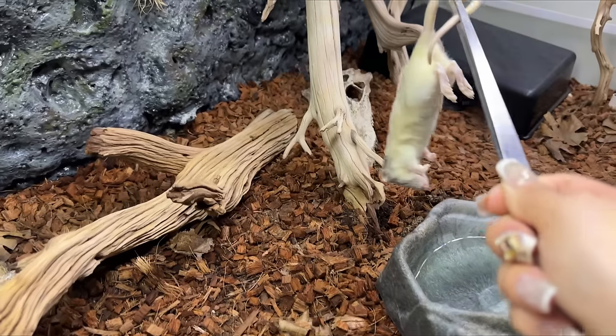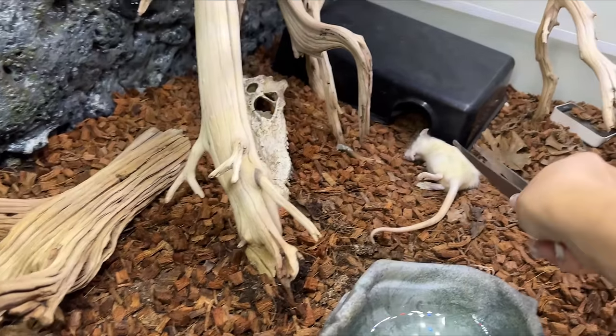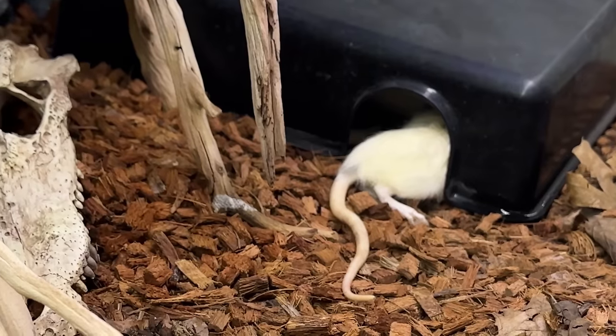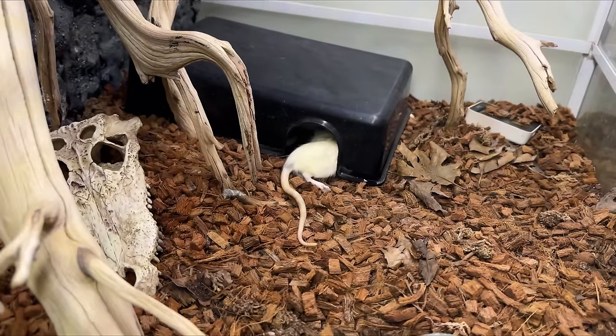Next I have a pre-killed rat here for Kilo. If you don't like rats or dead things, don't watch this. I'm just going to open this up and place it in her enclosure. She doesn't eat for me on camera or anything, so I'm just going to place this rat in front of her house and she'll just do her thing. That's how I feed Kilo — once a week, every night, and it just disappears in the morning.